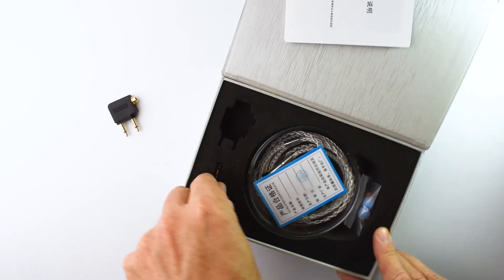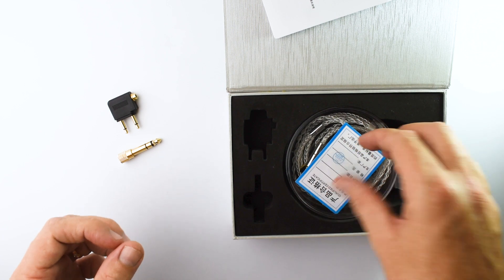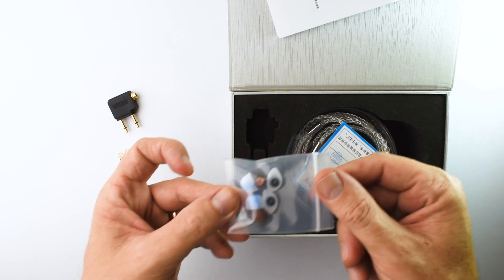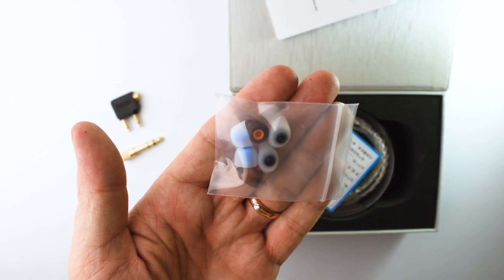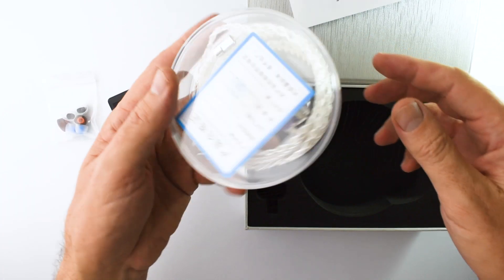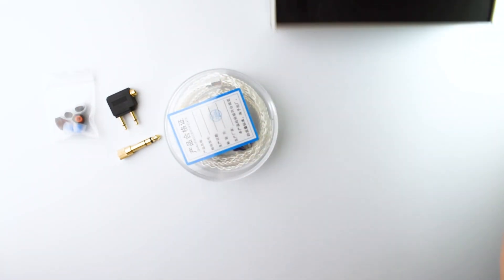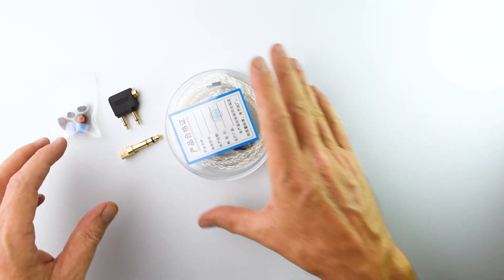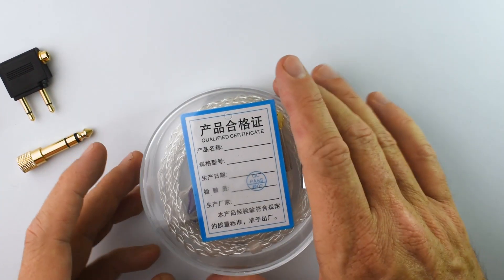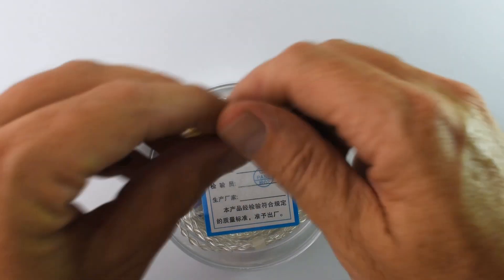Airplane adapter, a 3.5 to 6.35mm adapter. We got some ear tips that are really small, far too small for me. And a clear plastic case, kind of like a petri dish, like we're doing a science experiment. Not much to look at as far as accessories go.